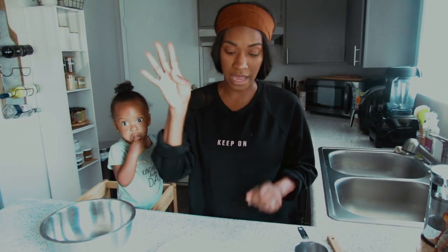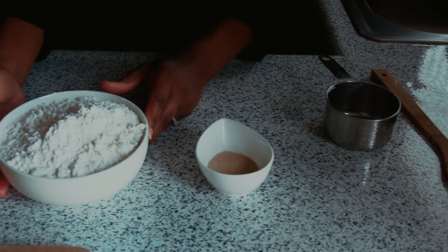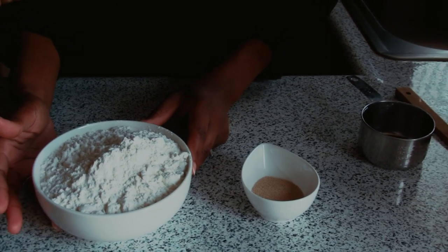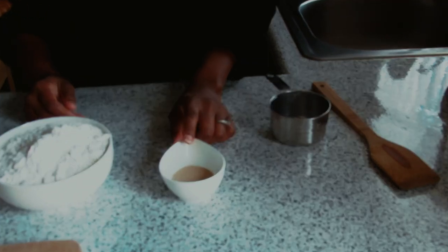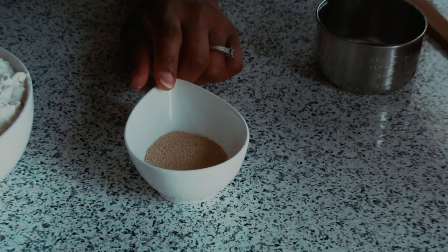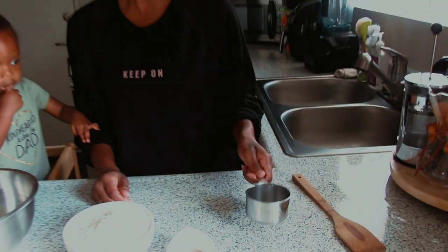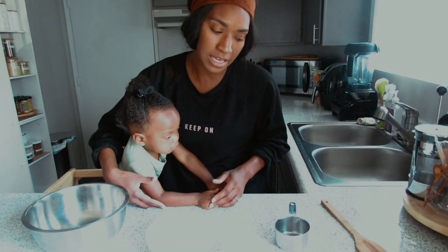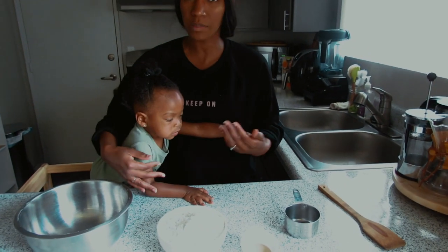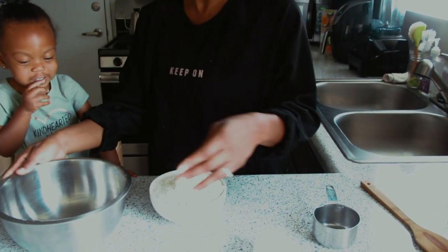The easiest recipe with only four ingredients. You're gonna need three cups of flour — I usually like to use an organic unbleached flour. Then we have two teaspoons of instant yeast, two teaspoons of salt, and about a cup and a half of warm water. To make sure your water isn't too hot and doesn't kill the yeast, test it on your wrist — as long as it's bearable, you're good to go. You'll also need a large bowl.